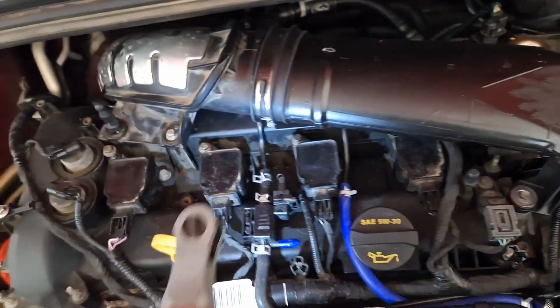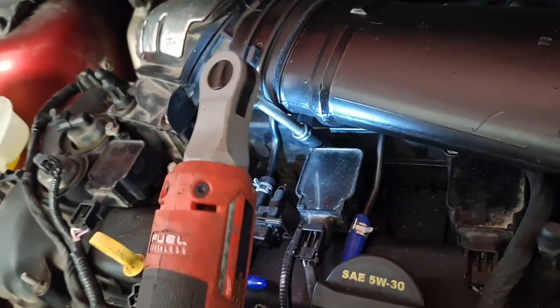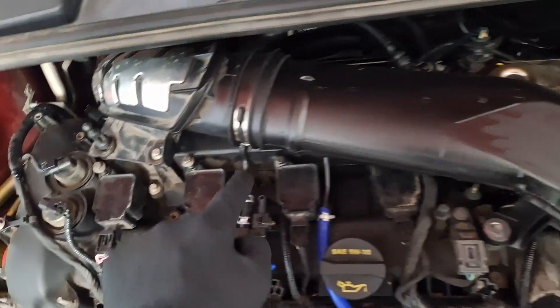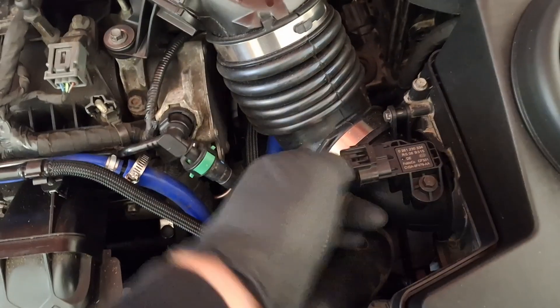Unbolt all four coils. Don't side-load this bolt here. I'm going to take this whole pipe off. What you want to do is loosen this 7mm clamp right here, then take this bolt off right here.